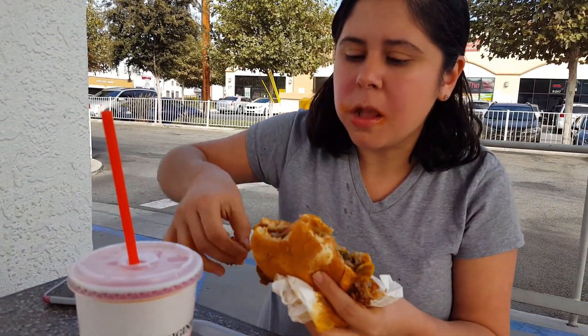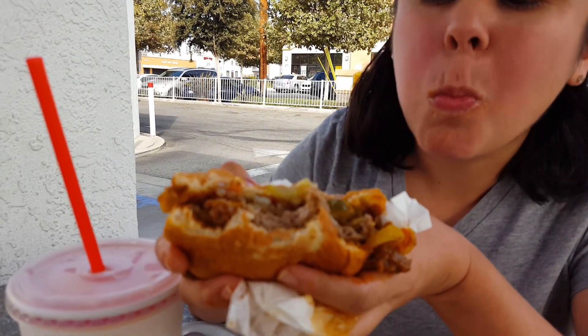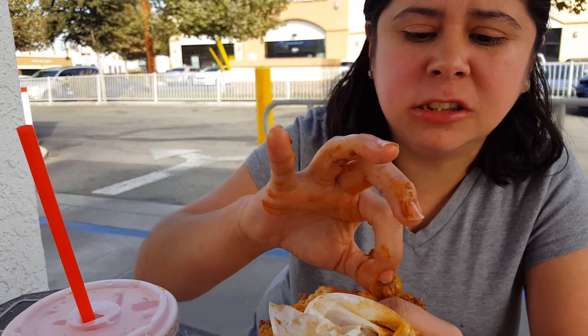So messy — definitely need to grab some napkins. Oh, I'm starting to taste that spiciness. The spiciness is delicious. So good. A bit messy but delicious. Oh, spicy — I think I'm gonna have to take some of these out.